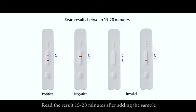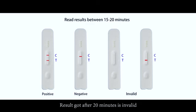Step 5: Read the result 15 to 20 minutes after applying the sample. Any result read after 20 minutes is invalid.